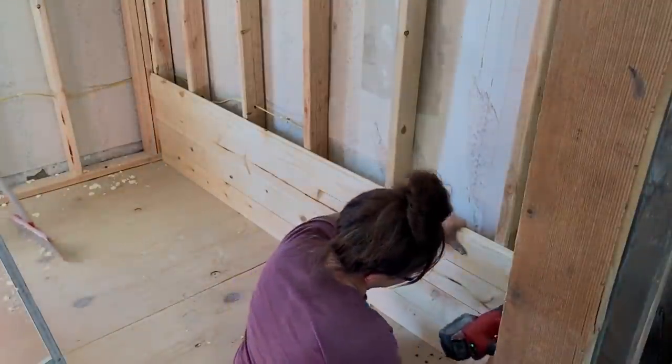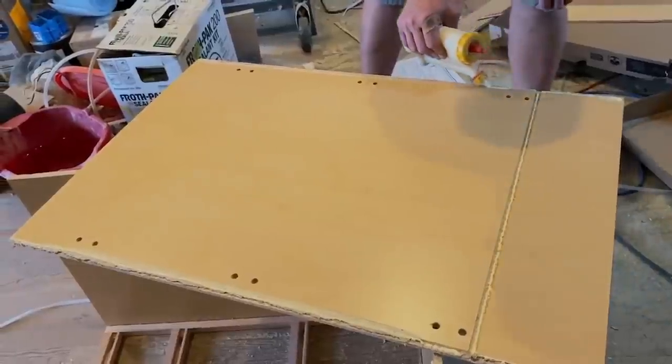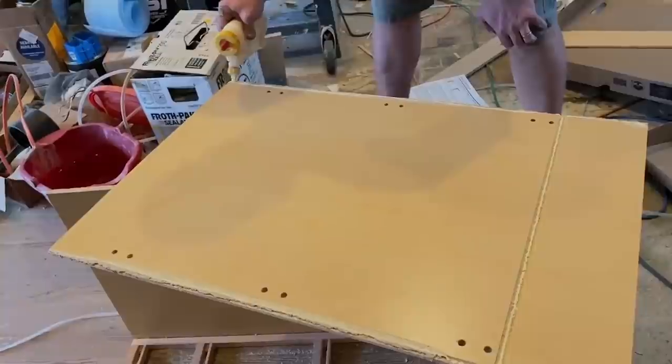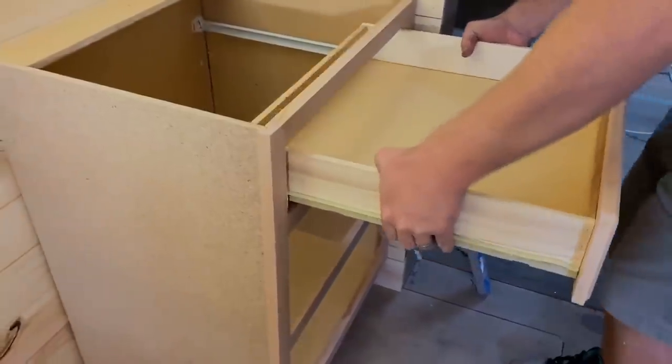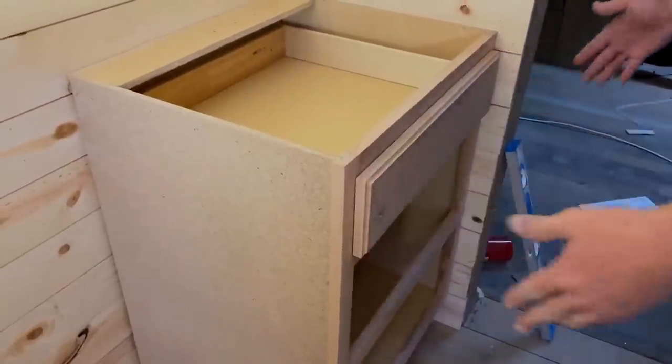There's a shelf that needs to be put in and we're also going to be working on a hot cocoa bar. Initially this was the master bedroom — you can see that pretty floral wallpaper there. We put up shiplap and new cabinets. These cabinets we had to modify heavily so that they would fit in the space where the door was.